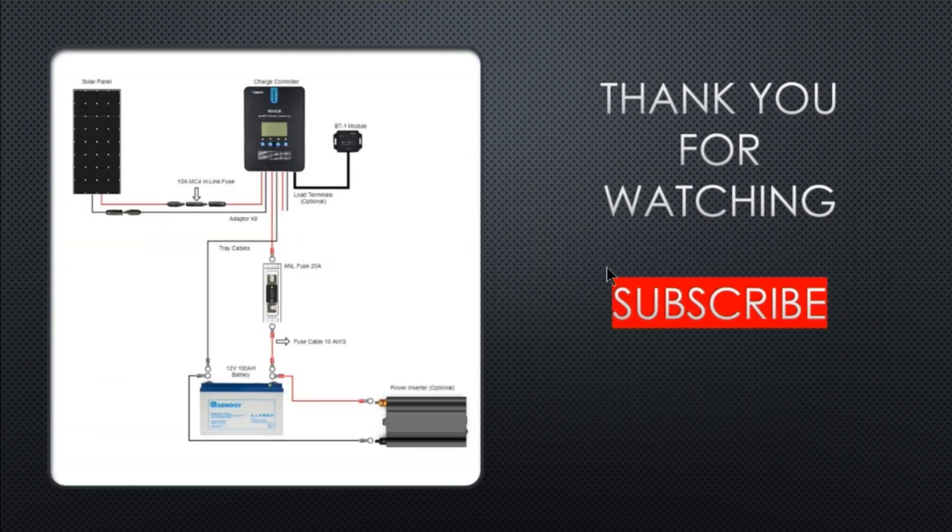Thank you for watching. Be sure to leave a like, comment, and subscribe. If you have any questions or anything I missed, I hope I kept this simple enough. Check out my other videos as well — I have a lot more information. That's about it for today, thank you for watching.